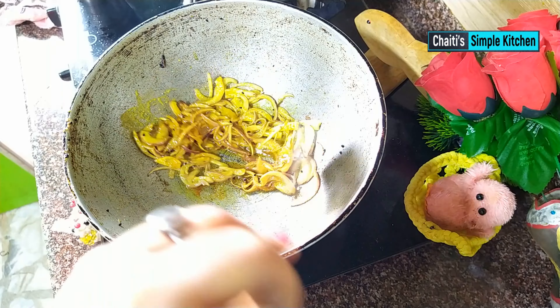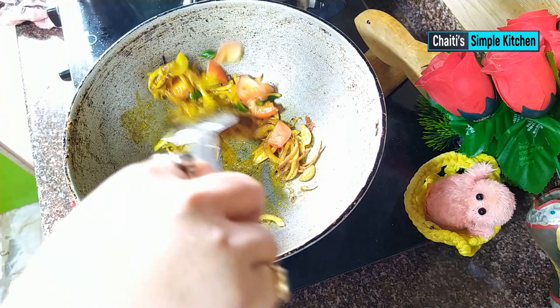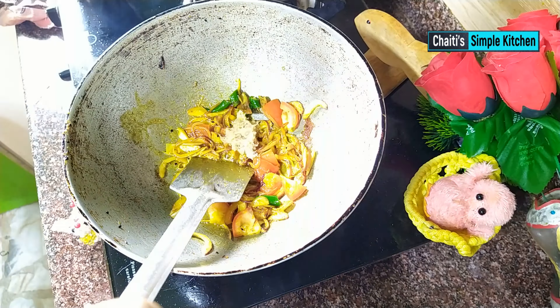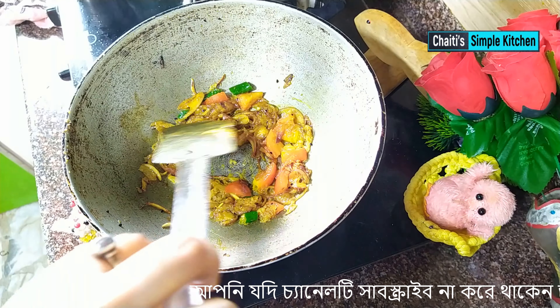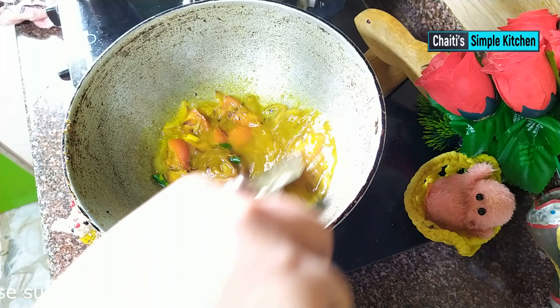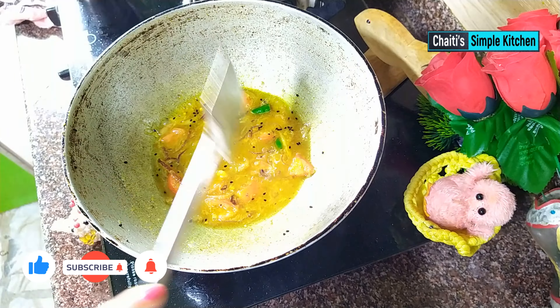I will give the tomato sauce a bit, then the potato sauce a bit. Now I will make a good oil. I am going to make oil. I am ready. I will give it a few minutes to make the oil.